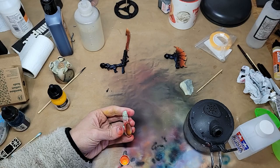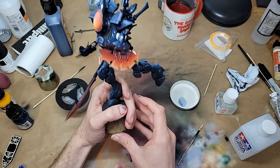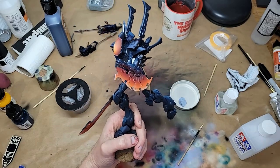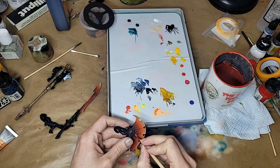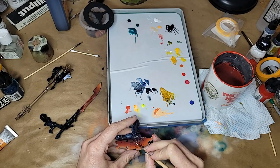And just like that, we're on to detail time. Ninety percent of that work is edges — a million edges, all highlighted, and sometimes up to three times. But it's pretty relaxing work, so no complaints from me.